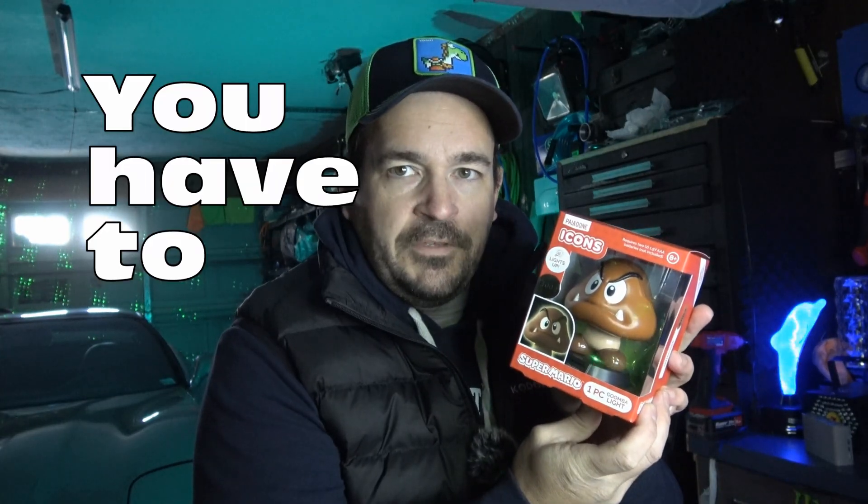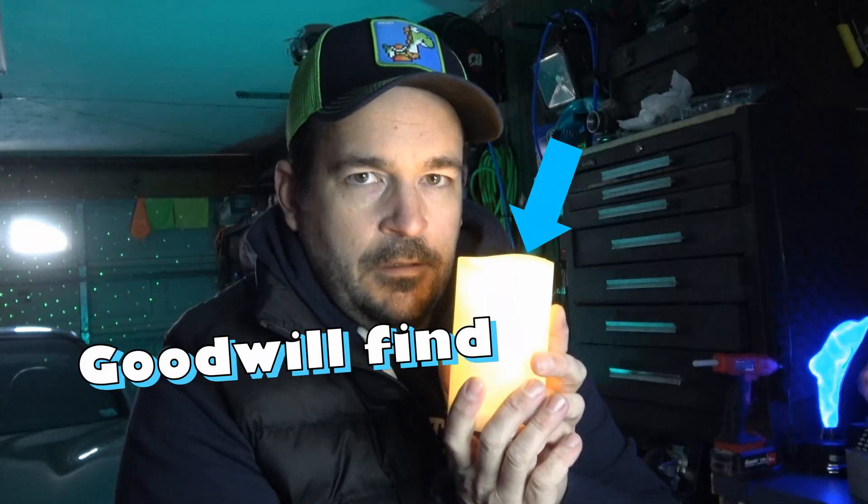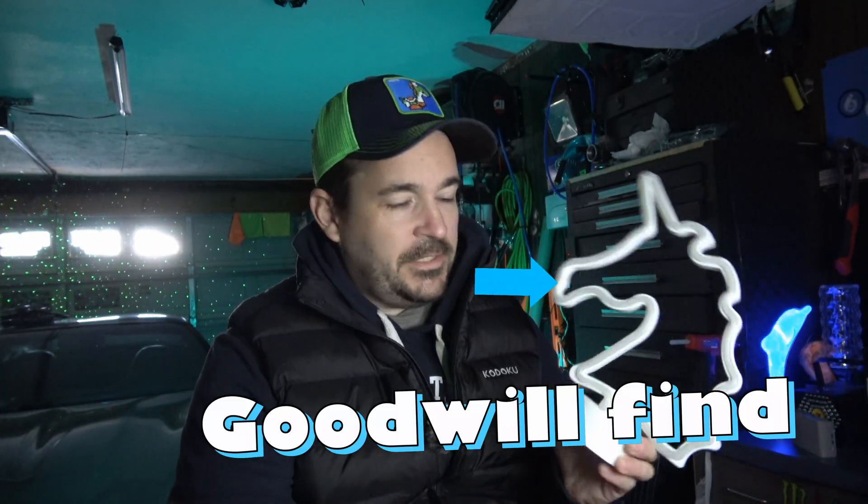If you're anything like me, when you see dumb stuff at a store, you have to have it. This is from Five Below. It's a light-up thing that takes two AA batteries. Obviously, I couldn't pass it up. The problem with devices like this, or this, or this — which is a little light-up unicorn — why do I have to have stuff like this? I don't know.